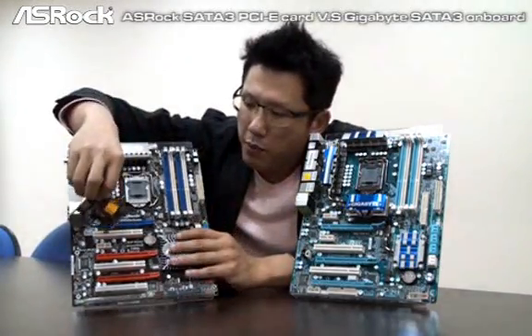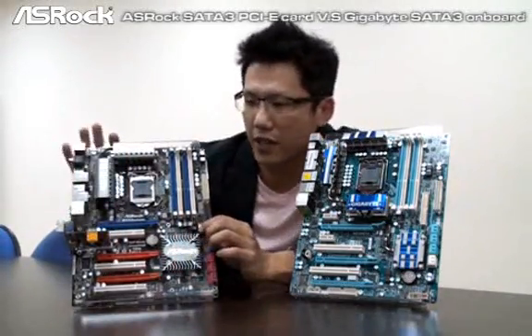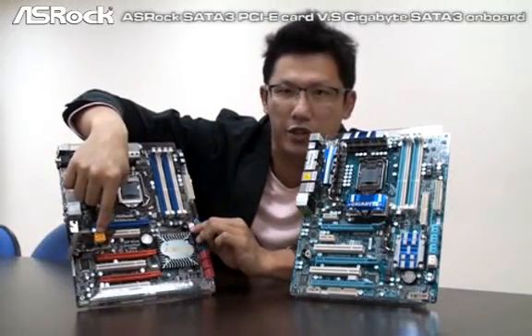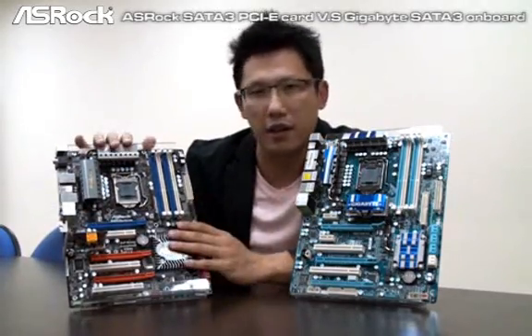On this mainboard, you can connect the SATA 3 card like this on the SROC P55 Deluxe. And then you can connect the SATA 3 devices here — there are two internal SATA 3 ports. You can connect here and then use the SATA 3 devices hard drive on this mainboard.